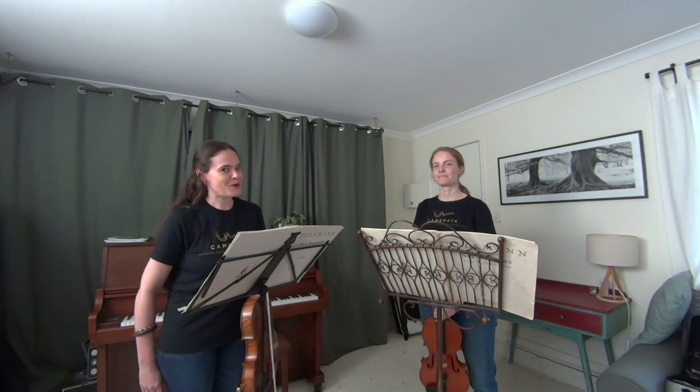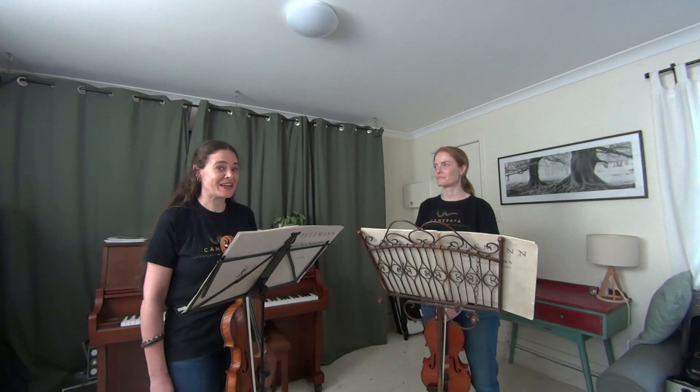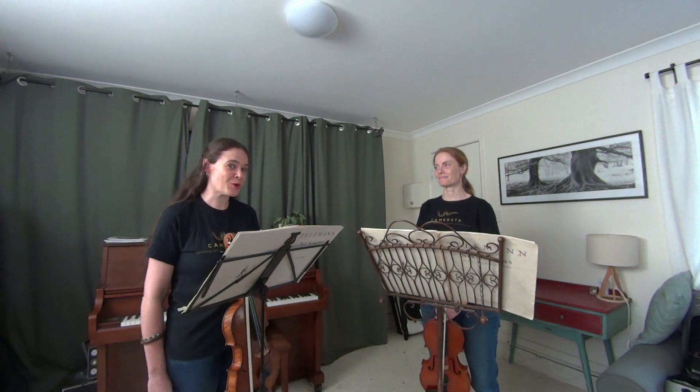We actually live a few streets away from each other, so it's been a real joy to get together to play some music together for you. We hope you enjoy!